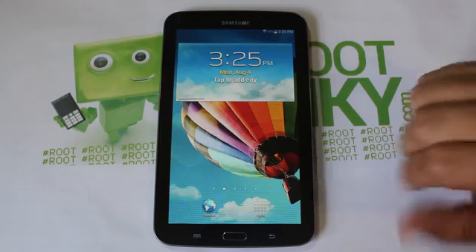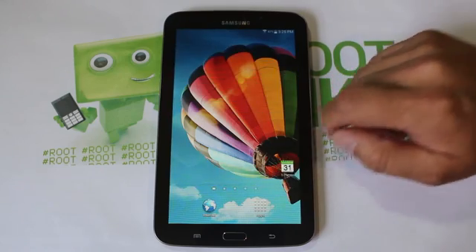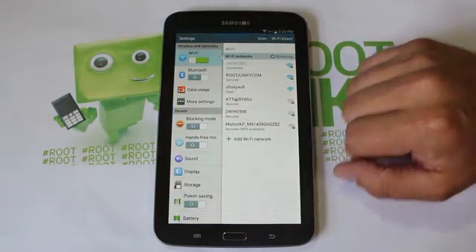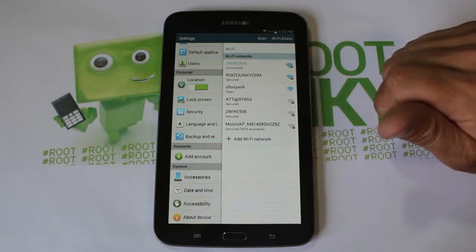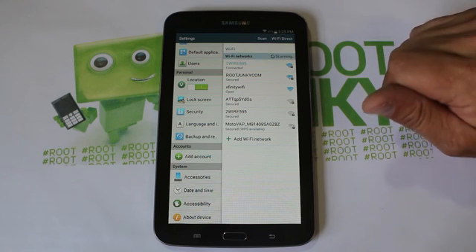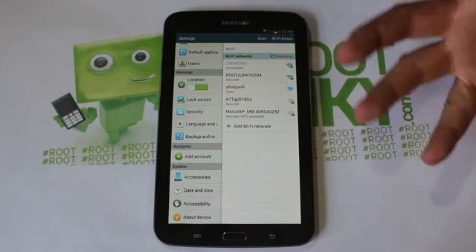I actually went ahead and installed the ROM already — it's what I'm running right now. So far, very very smooth. I'm super happy this is out because this device has been kind of lacking in new Android versions. I want to give a big shout out to the developer who ported it over from another Tab 3 7-inch.